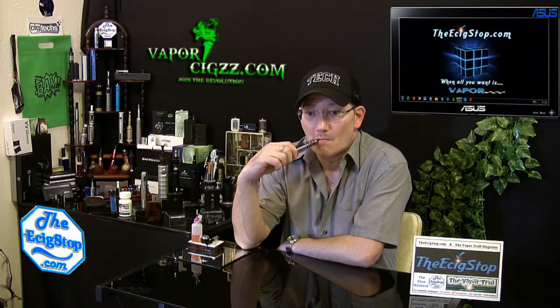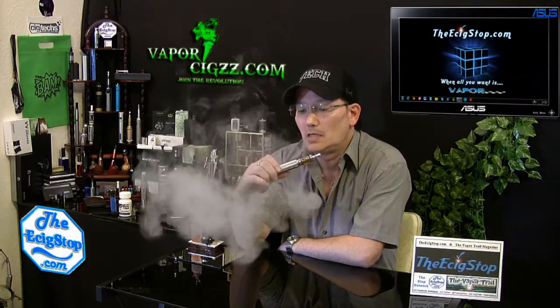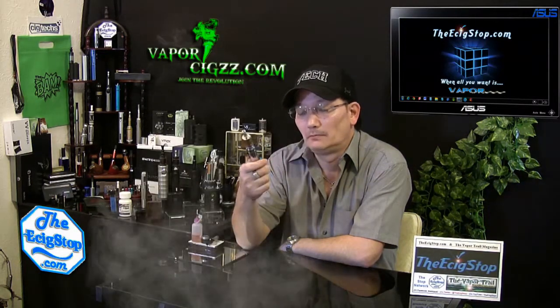Let me just vape this for you. Nice, really nice. I've been really enjoying using this.